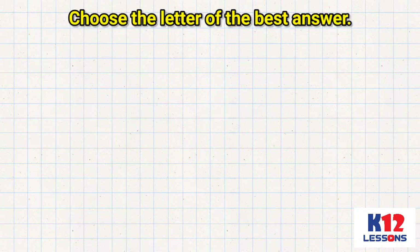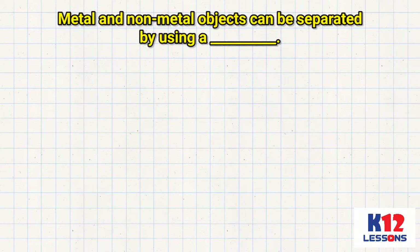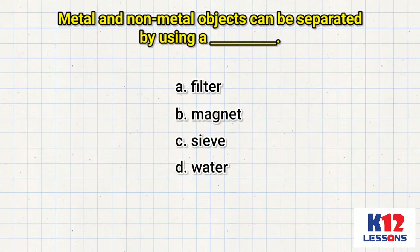Choose the letter of the best answer. Metal and non-metal objects can be separated by using a ___. A. Filter. B. Magnet. C. Sieve. D. Water.